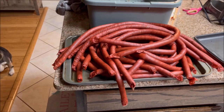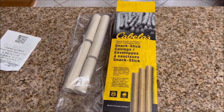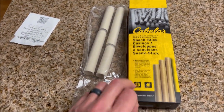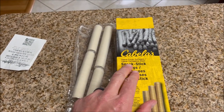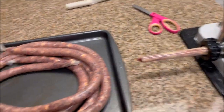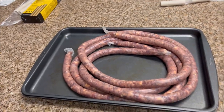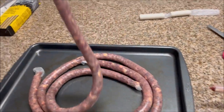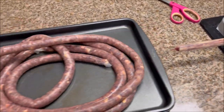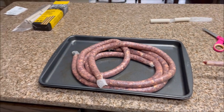I went down to my Cabela's, which is right down the road. They had some 19mm clear collagen casings and these seem to be working much better — I can get more of them on at once. I don't know if the clear 19mm has a little more flex than the darker stuff, but I'm getting good size links, maybe four feet long. This process is going a lot quicker now. I just had to finish up the meat I vacuum sealed last night and I'm going to get it all on the smoker.